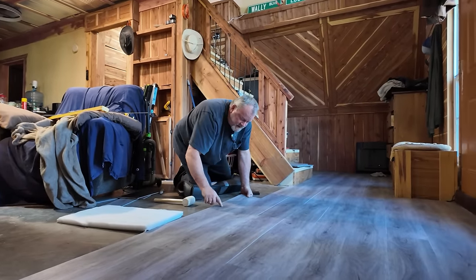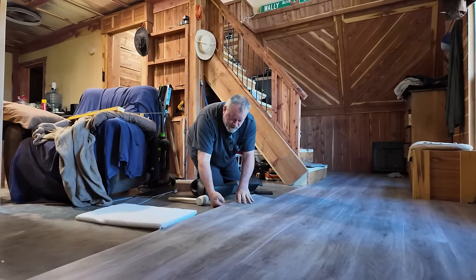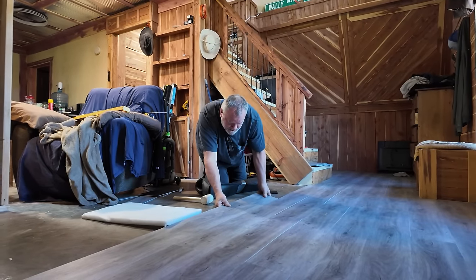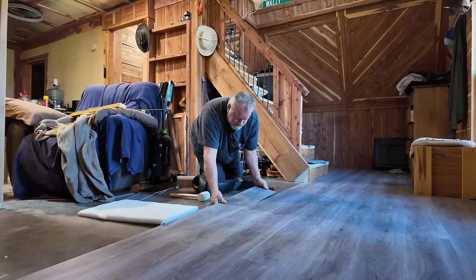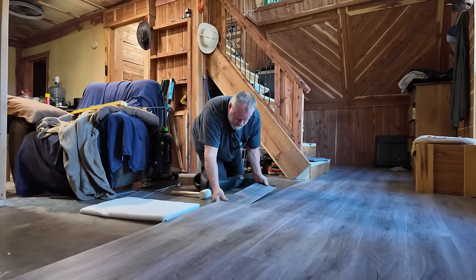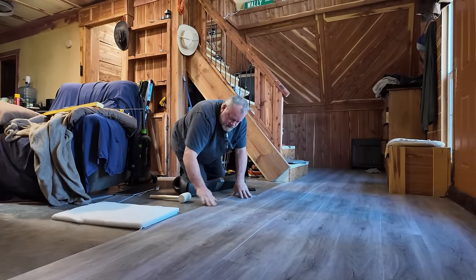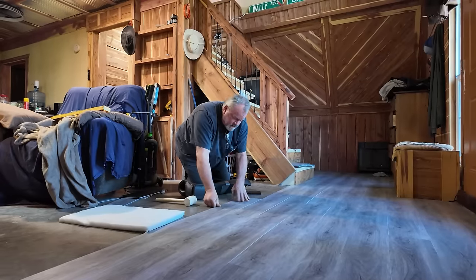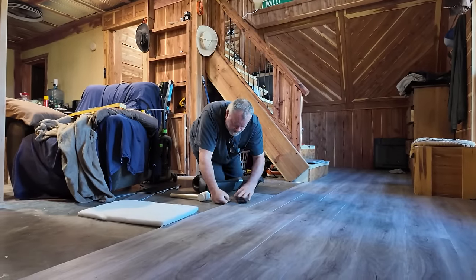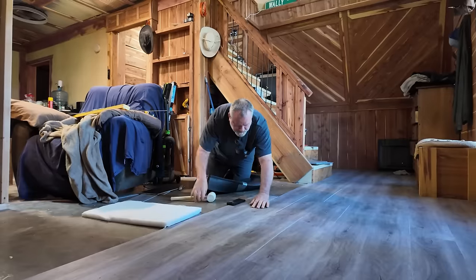Just kind of jiggle them, wiggle them in. If your finger stops - if you can feel a ridge when you're doing it, then it ain't in good. This is the only part I have trouble with. Little pieces are generally simple though. You don't have to tap it in too often, really.